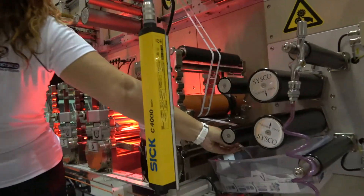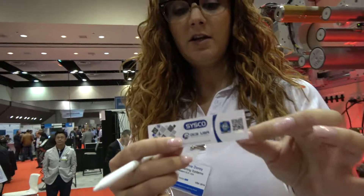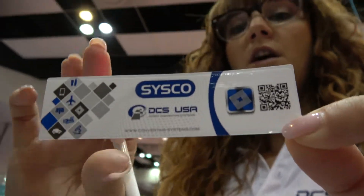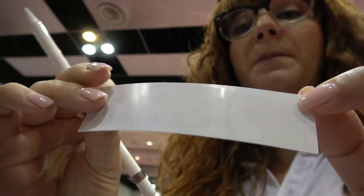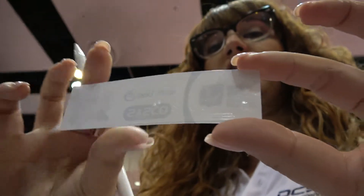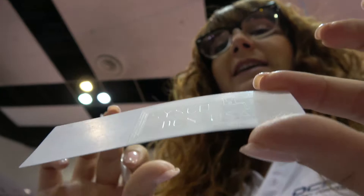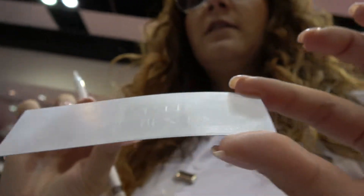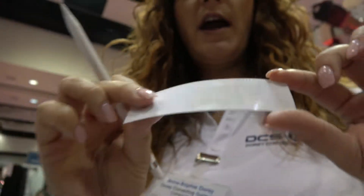We're showing a little label — simple label here. What we're showing is more on the back, and it might be hard to see: it's a little fake RFID tag. So it is not printing — it is not an RFID printer.